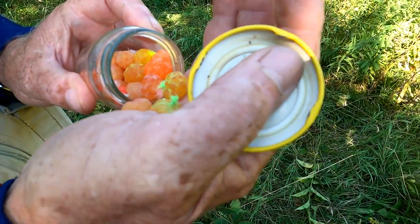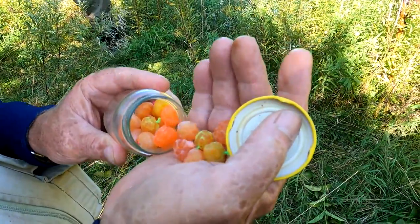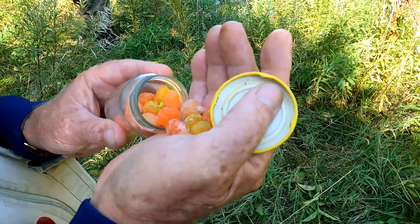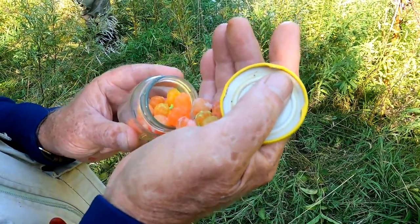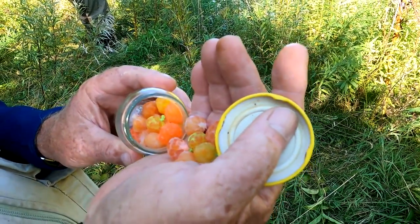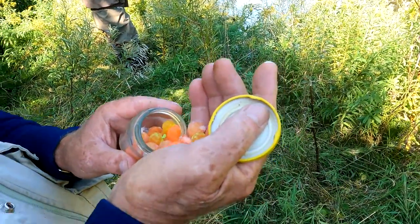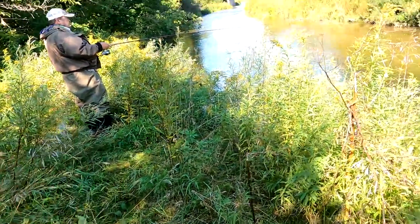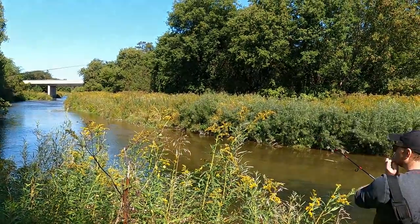This is Rainbow Roe, commercially farmed. I tie them up in different colored bags and keep trying them until I find the color they like. Today the chartreuse green and orange have been doing well, but it changes throughout the day — even between morning and afternoon. Water clarity matters too: after a rain the water gets dirty so you use the brighter colors, and in clear water you go with the natural colors.